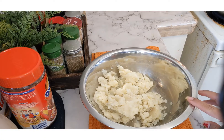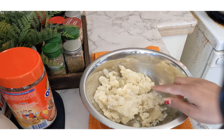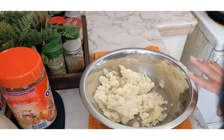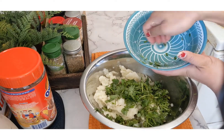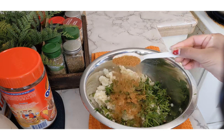Now I am going to show you how to make the stuffing for my cheesy aloo paratha. I have taken two to three large potatoes, boiled and mashed them. Into this I am going to add all the ingredients slowly: first some chopped coriander leaves and green chillies for freshness and good flavor. Then I am going to add a heaped teaspoon of roasted cumin powder.